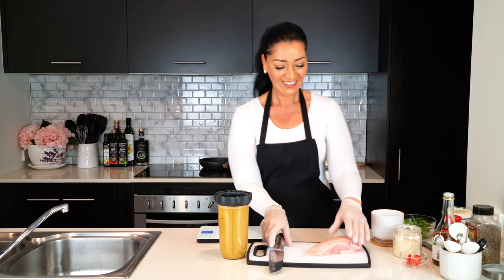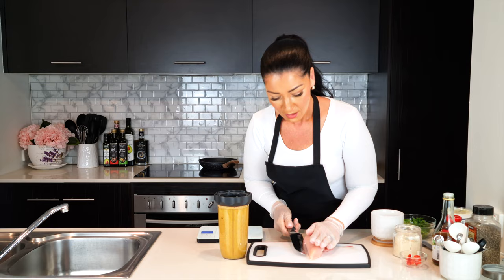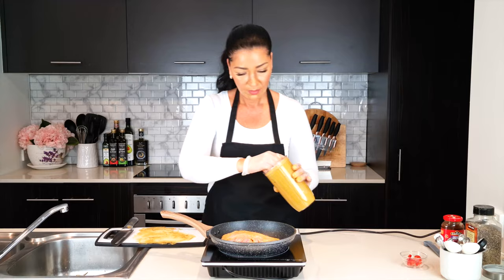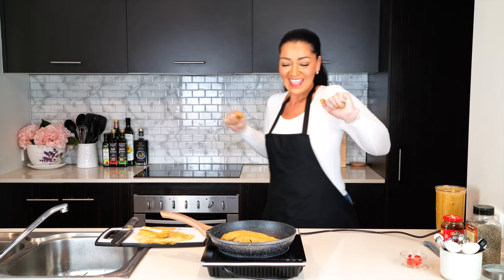I've got one chicken breast here which on average weighs about 200 grams. I butterflied it by slicing it three quarters of the way through the middle. Then I coated the inside and the outside in the marinade — at this point you could place it in a zip-lock bag and freeze, but we are frying this right now. I cooked the chicken over a medium heat and made sure it had enough marinade on all sides.